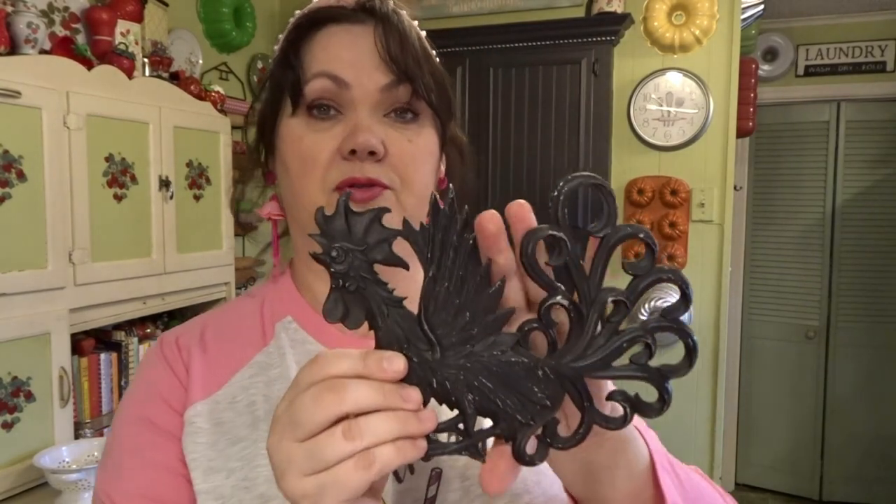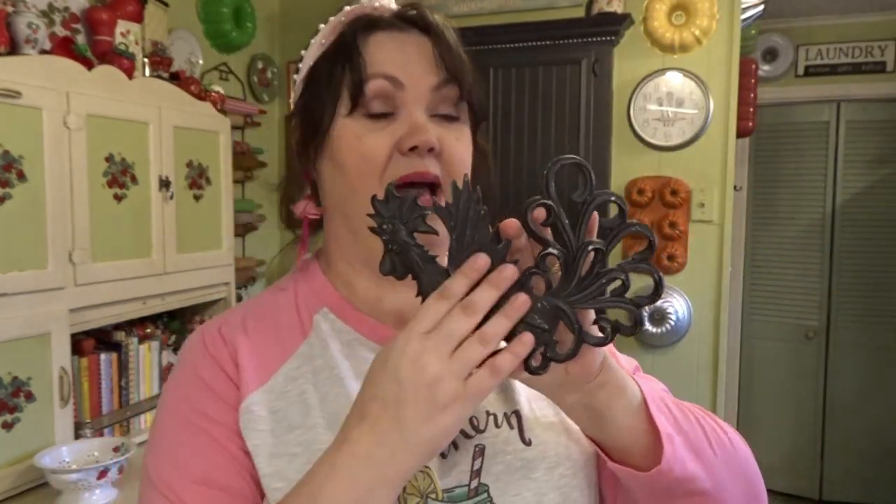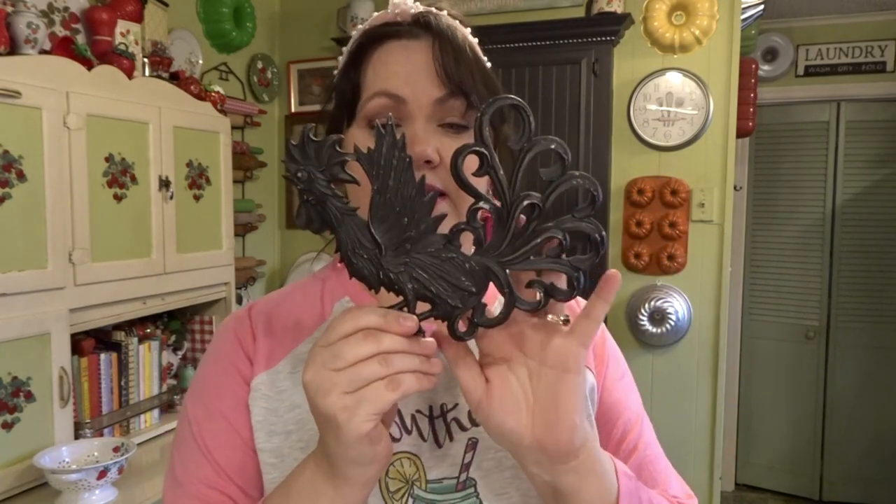This piece I bought to give my mom — it's a rooster. I thought it was really cool. I like black in my kitchen, but I mainly use strawberries on the wall, with some chicken decor in the dining room. I don't have anywhere to hang this, but my mom uses chickens in her kitchen and has a gallery wall. This will look good on her gallery wall. And it was $3.99 — it's metal too.